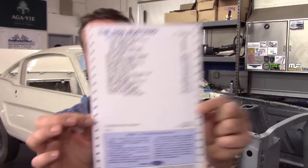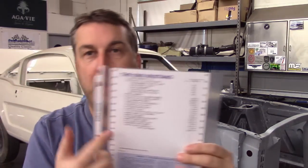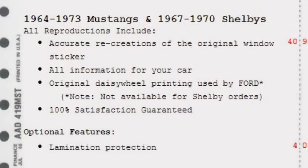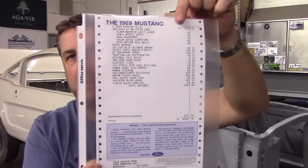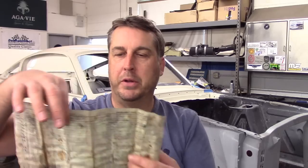If you'd like to get one of these replica window stickers, you can contact Tony — I'm going to flash up his information. Special thanks to Tony, and by all means let him know you saw this on Mustang Connection. This makes a really cool thing to stick in the window — it's a fun conversation piece to see what things cost. You can reach him at mustangstickers.com. You can order these up for pretty much anything '65 through the early '70s. It makes for a great piece for show, auction, or selling. I'm going to put this in with the rest of my paperwork along with all the build sheets — it just makes for a nice package to have.